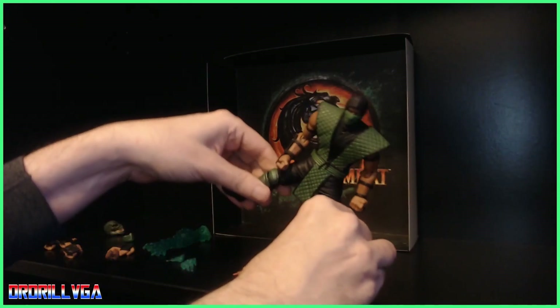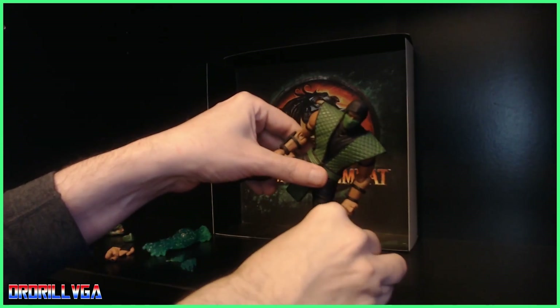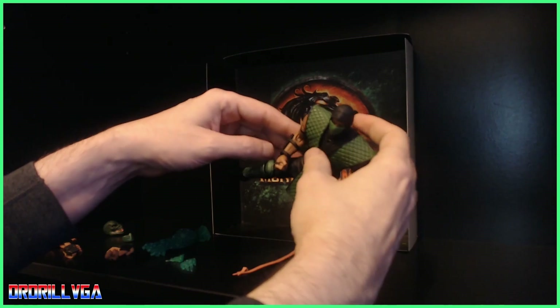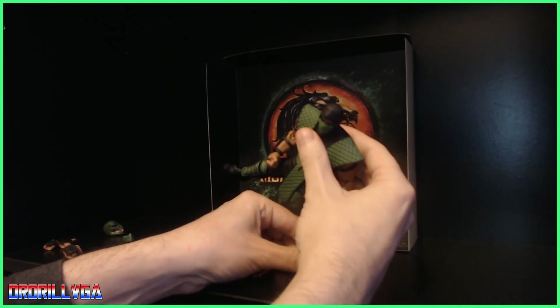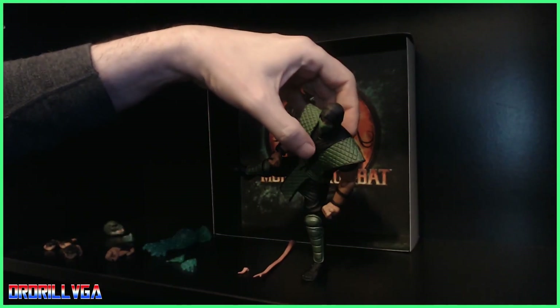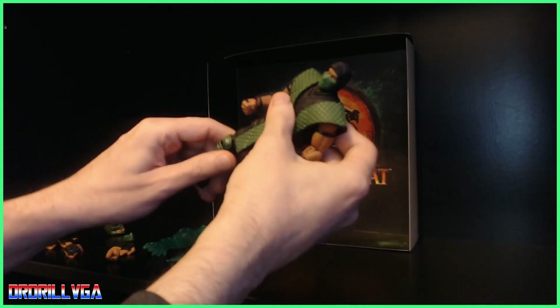You can actually get him to stand on one leg — like he's doing a kicking pose. It usually takes a few tries but there we go — you can do a cool kicking pose there. I'm not the best at posing figures, but the articulation is not bad and you can get him in some really good poses.